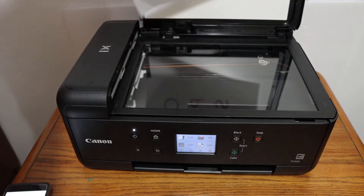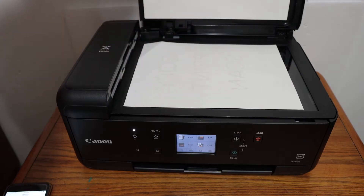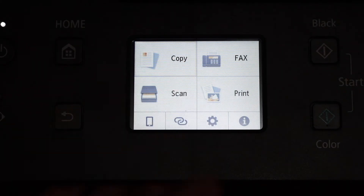Place a page facing downwards on the left-hand side corner, then close the lid and go to the display panel. Here we can go to the copy option and click on that.